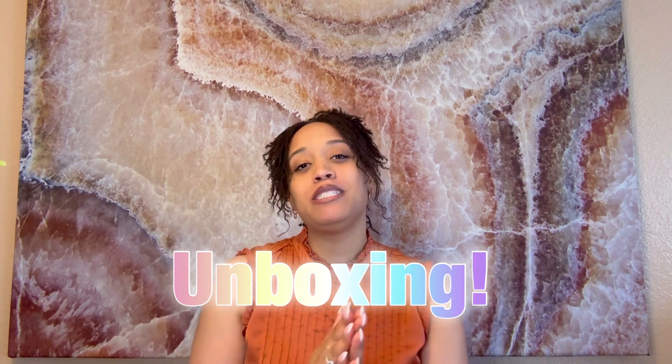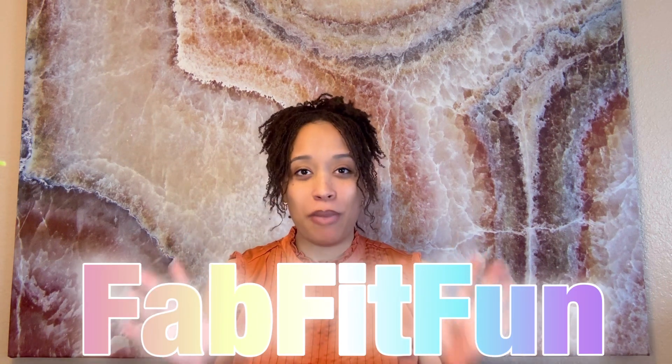Hey there, welcome back to my channel. My name is Britney Bundles and today's video is going to be an unboxing video — I'm going to be unboxing my spring FabFitFun box. I am so excited to unbox this with you all.